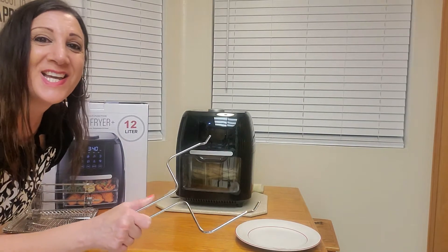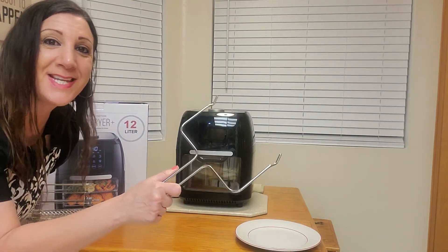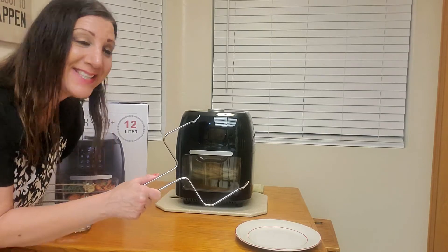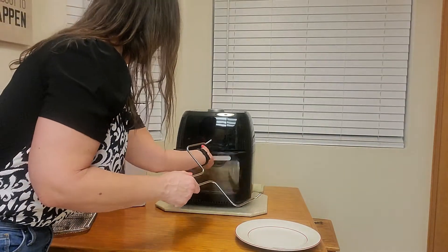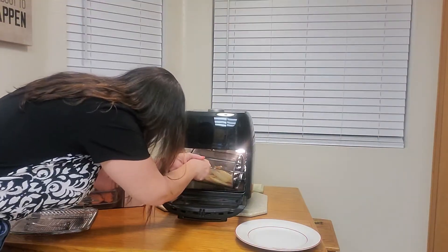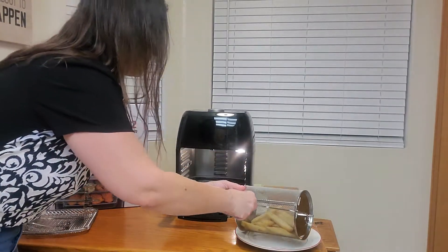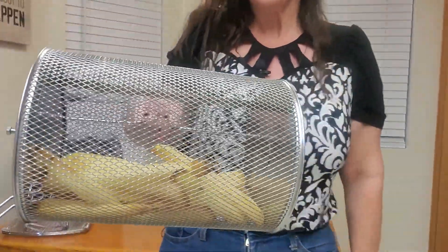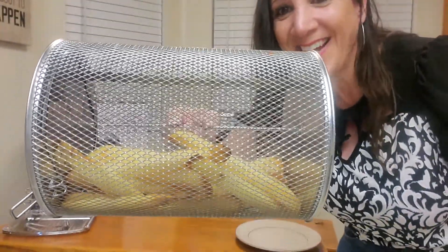Looks like it's ready! We're going to use our tool to take it out and put it on a plate so it cools down for a little bit. Golden brown — wow, it looks so good! Check that out!